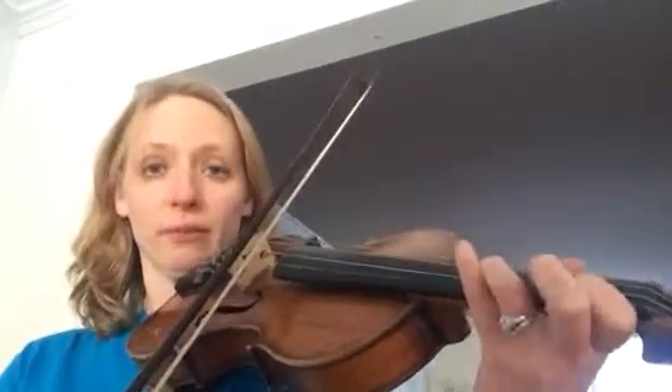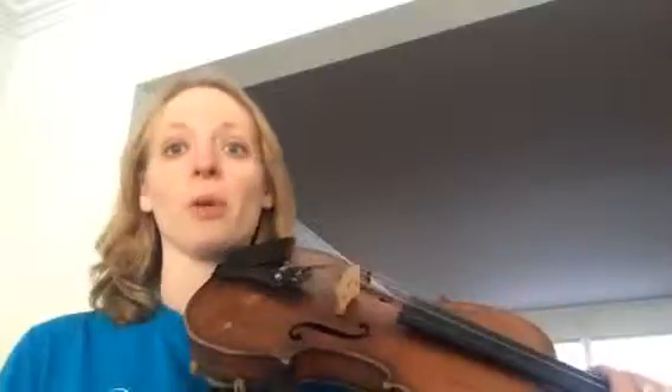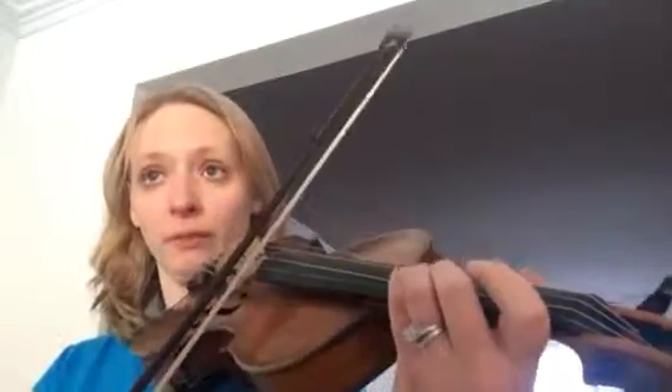Just four notes nice and easy. Play four notes until they're easy, and then move on to the next four. Then put them together, and then move on to measure 82 and work on the challenging one with the shift. And slowly — over and over. Slow practice is what's going to make that work.